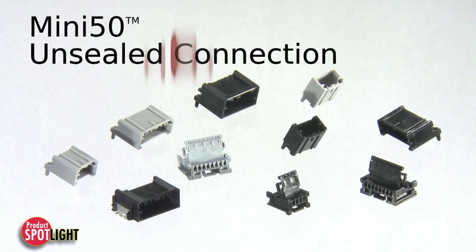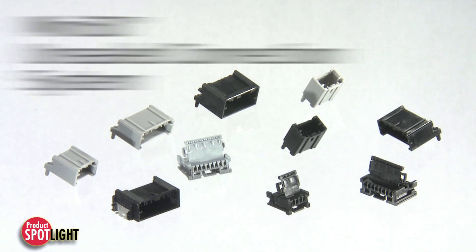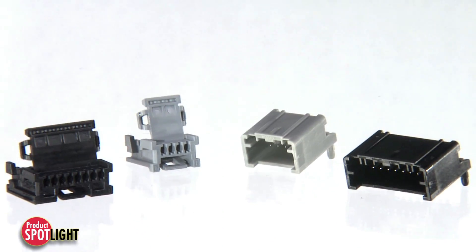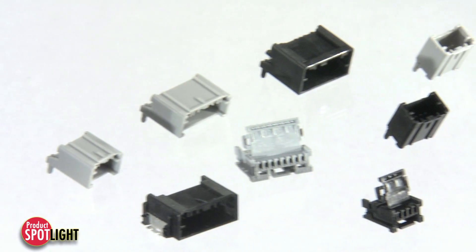The MINI50 unsealed connection system allows manufacturers to package circuits in tighter spaces by utilizing smaller pin and terminal sizes, while reducing costs.